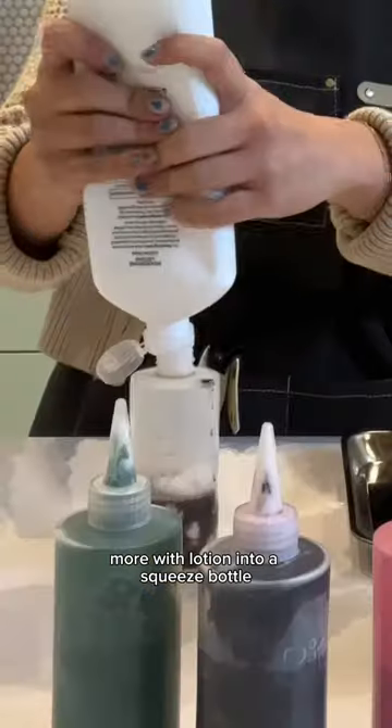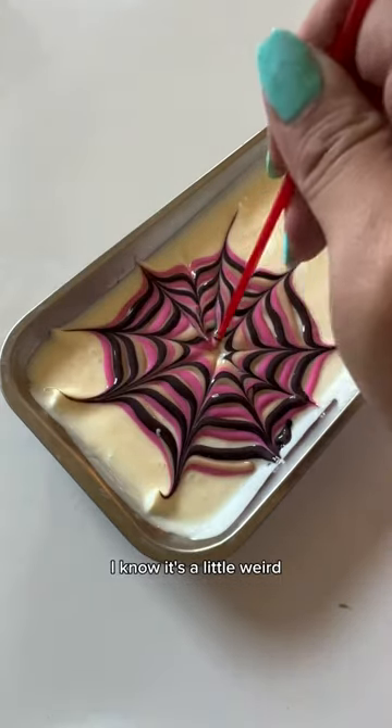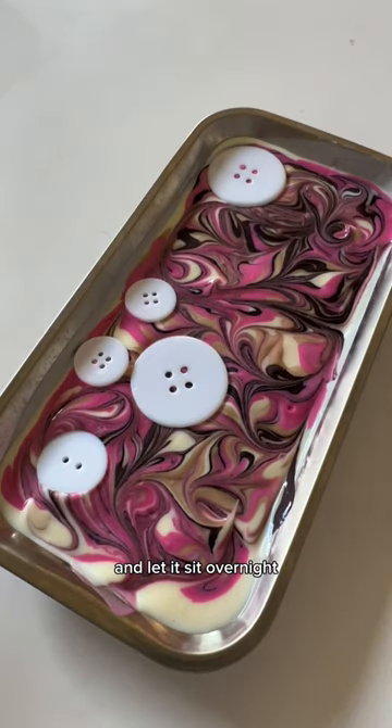I mixed up some Dye More with lotion into a squeeze bottle and made some marble designs on a bed of lotion. I know it's a little weird, but just stay with me. Then I placed my buttons on top and let it sit overnight.